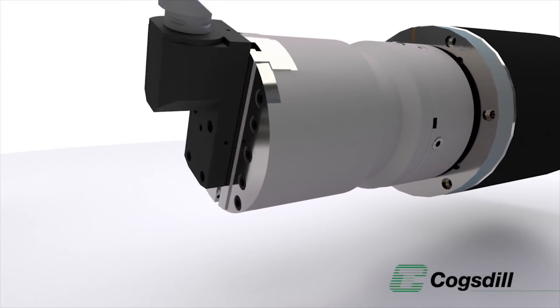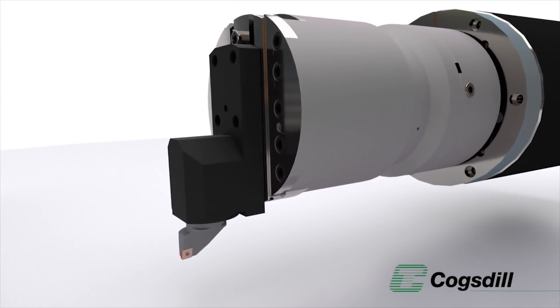That's exactly right. What the Cogsdell ZX system does is it allows you to produce operations that you would normally put on a lathe on a horizontal boring machine. So effectively you're changing your horizontal boring machine and giving that turning capability? Correct, yep.